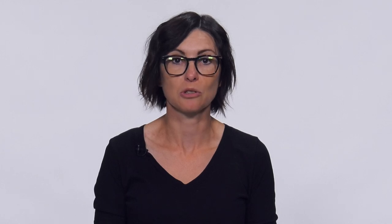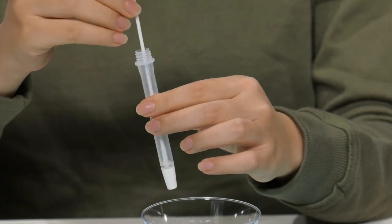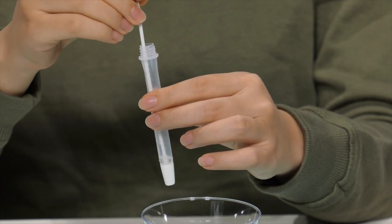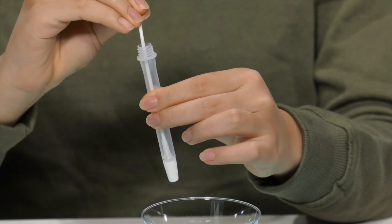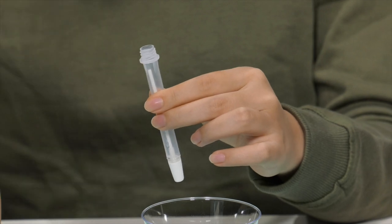Now you're ready to transfer your sample into the specimen tube. Insert the swab into the buffer solution and rotate the swab against the wall of the tube five times. Then, with your fingers, apply pressure to the outside of the tube to squeeze out the swab. You can then break off the top of the swab and replace the blue cap.